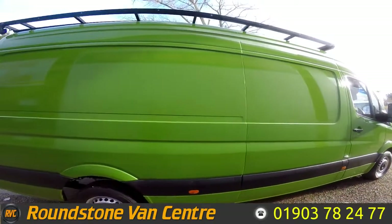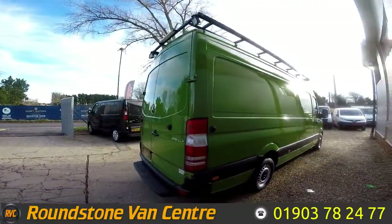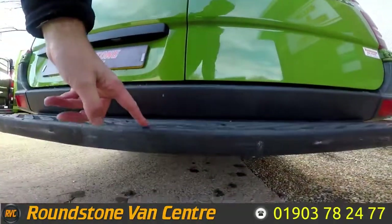As you can see, it's finished in solid green — obviously the previous company's colouring. As we make our way around to the back, you can see that the van benefits from having a rear step.